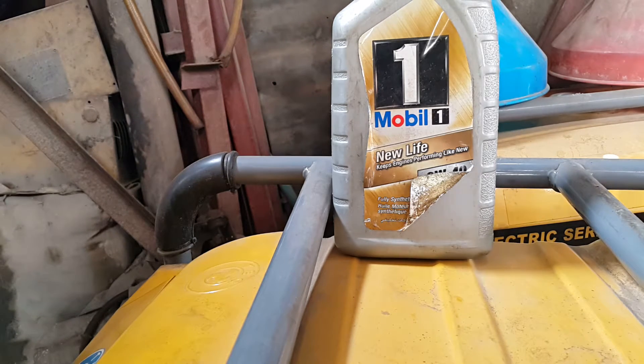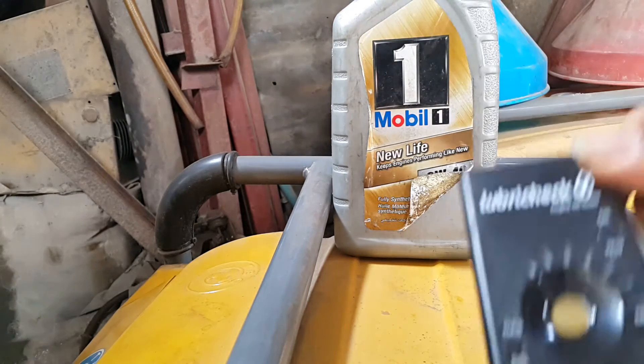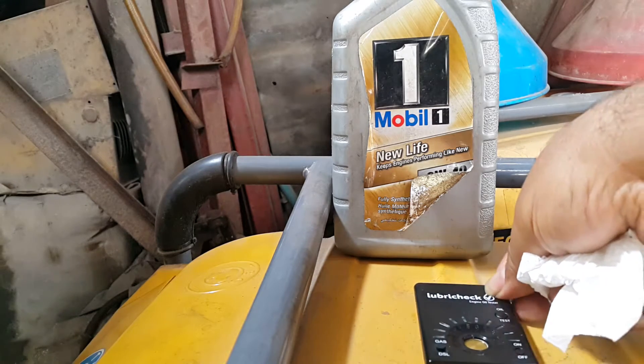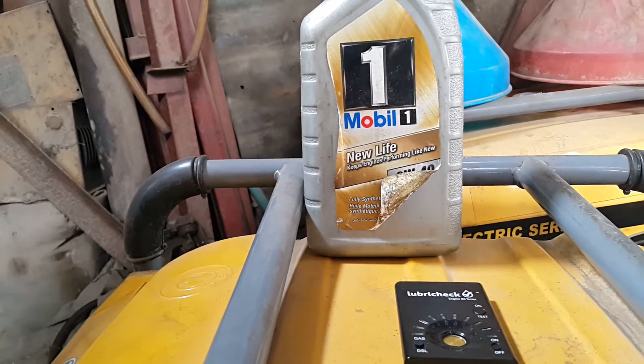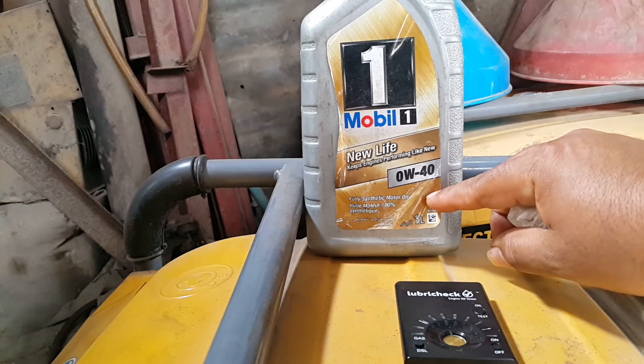Welcome to Mommy Girl Cars. I know I've shown you a number of videos about the Lubri-Check, but today I want to show you a video — I've always used Mobil 1, and I just want to show you this is a Mobil 1 I bought a month ago.